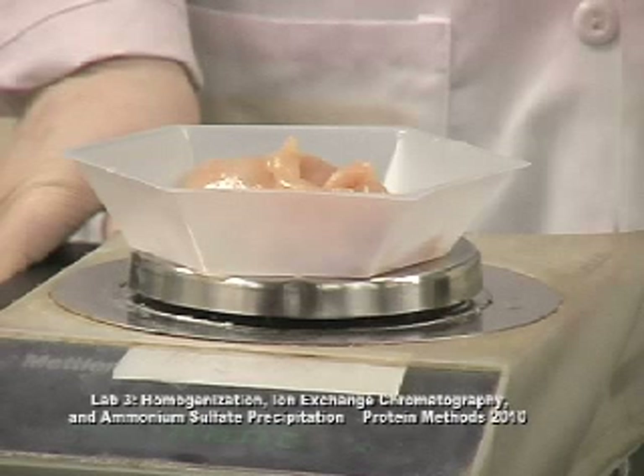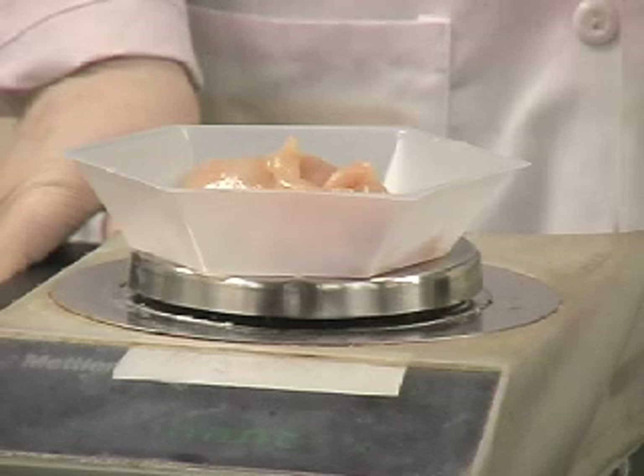In this lab we will be demonstrating homogenization, ion exchange chromatography, as well as ammonium sulfate precipitation.